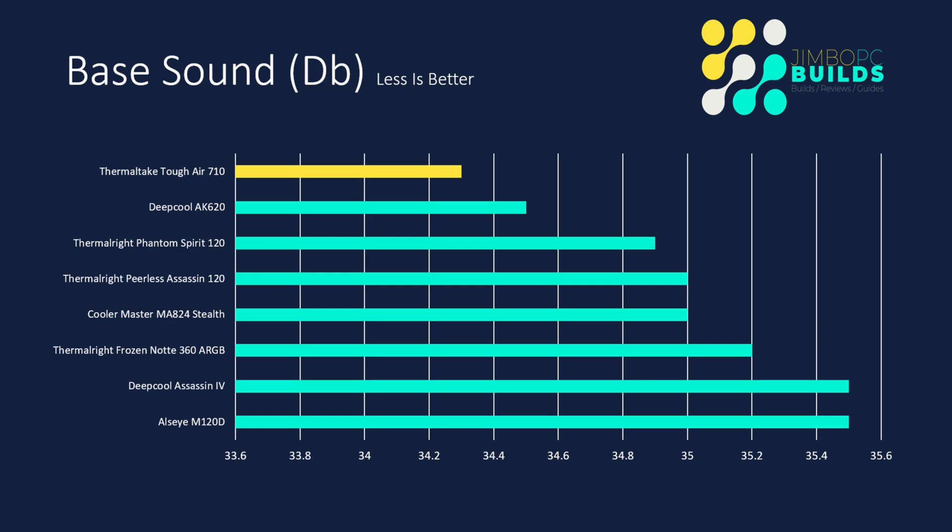Base sound — this is an indication of how much the fans are having to work on each cooler to maintain the base temperatures we saw. The higher the value, the more they're having to work. For instance, the Thermaltake Tough Air 710 was at 34.3 decibels, so it wasn't having to work that hard. Whereas the Ulsei M120D was having to work a little bit more to maintain its not-so-great base temperatures. These are an indication of how the cooler will behave when the CPU starts to load up.